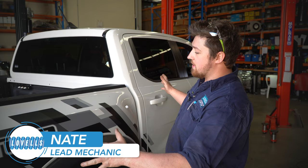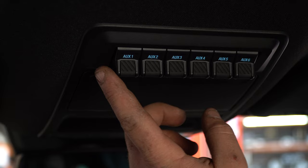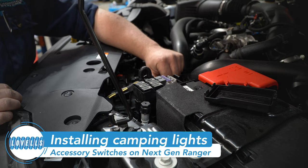With these Raptors, they have fuse boxes already inside of them and all the switches up on the headlining. There are six auxiliary switches inside of them. We're going to wire in and use one of those auxiliary switches to wire in some additional lights inside this tub.